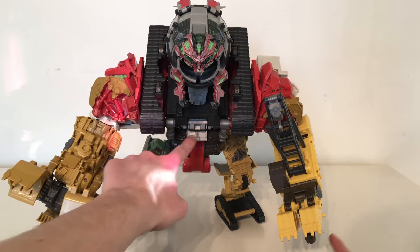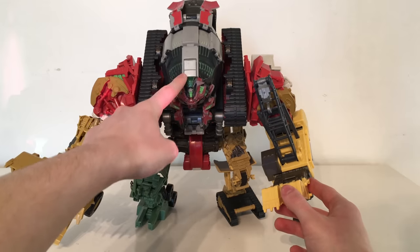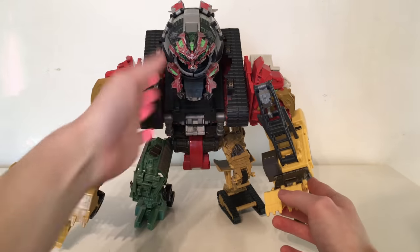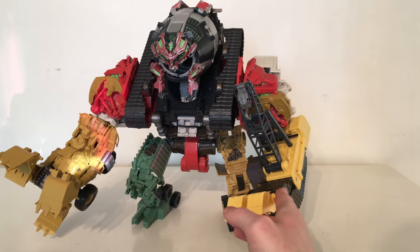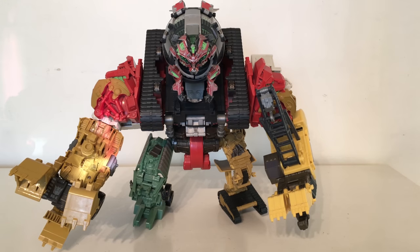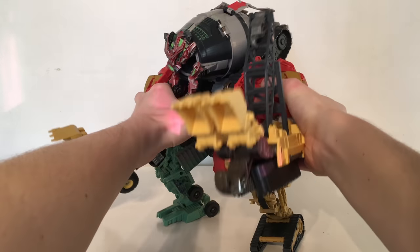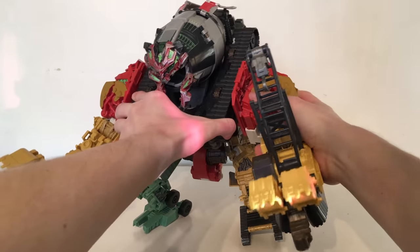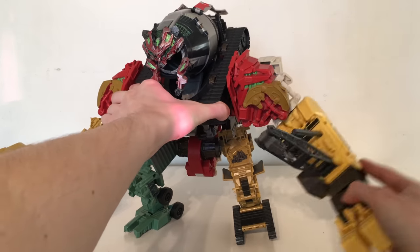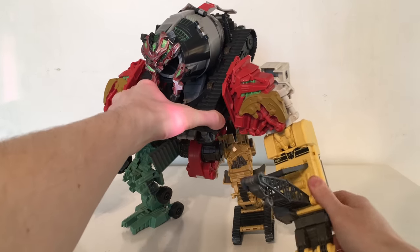Turning to articulation — I've got an elastic band around the head, as without it the head will just constantly collapse and will never be able to look up. With this elastic band you are actually able to pose the head in a more upright position, which definitely looks a lot better for display purposes. For the arms, they can ratchet forwards and backwards on very stiff ratcheting joints — even after 10 years the joints are still as good as new. They can ratchet out to the sides, they can also swivel, and there is a 90 degree bend at the elbow.